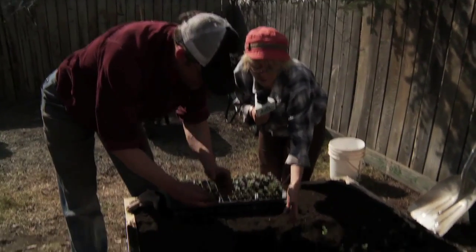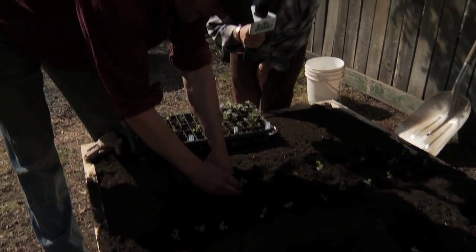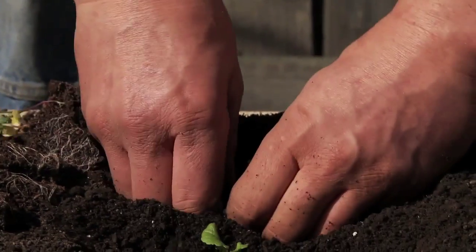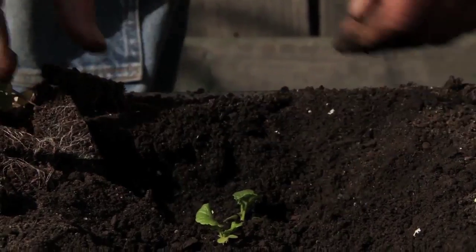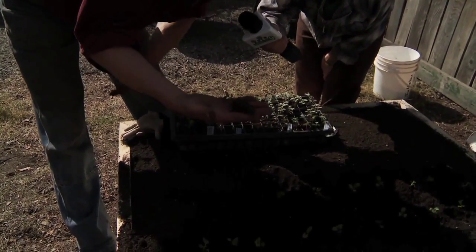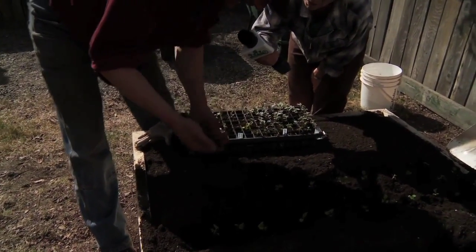By pressing them down like that, does it allow the water to well around them? Well, it does do that. But the main thing here is that we ensure the roots have really good contact with the surrounding soil. The roots there will immediately start to grow out into the surrounding soil when there's good contact.